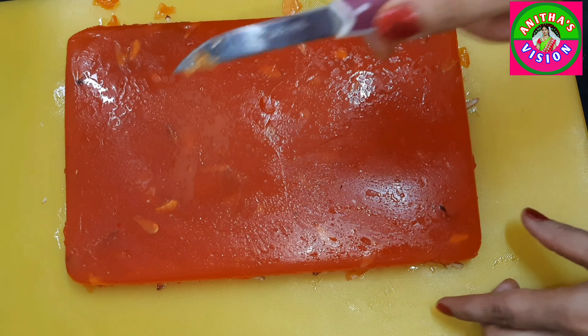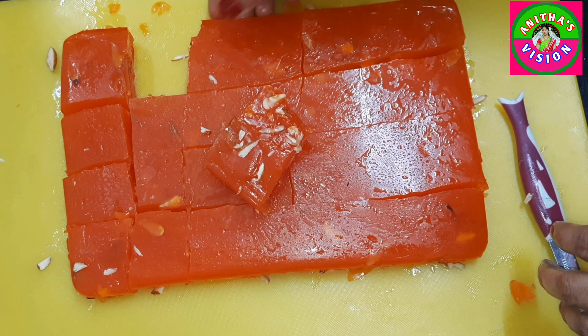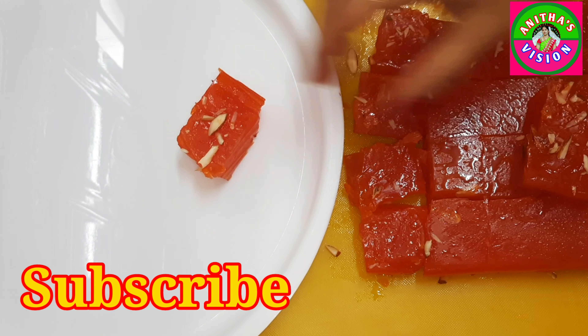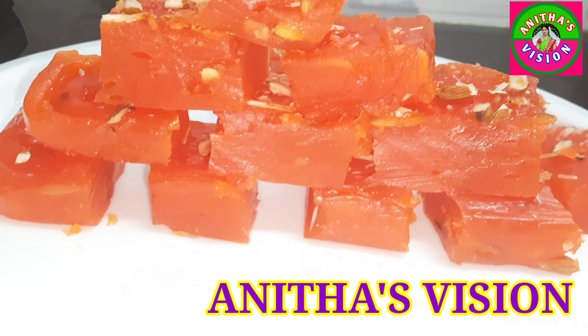Now we will cut the halwa into pieces. We will cut the halwa in the size of the halwa. We are going to try the halwa. Please share this recipe with friends and family members.